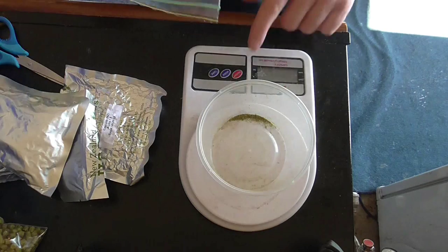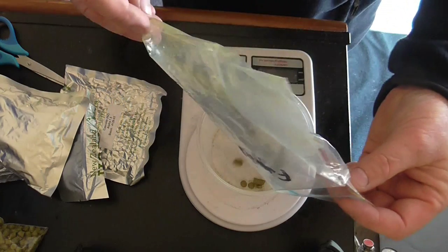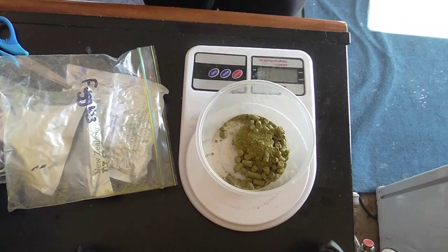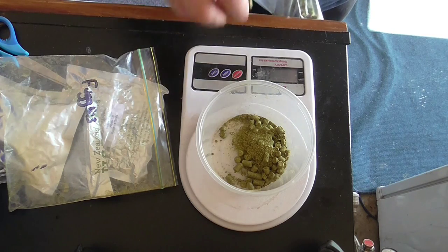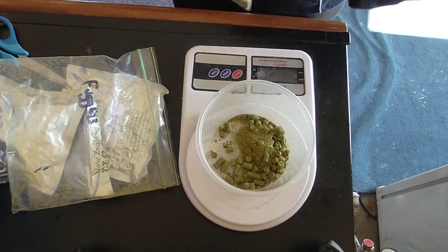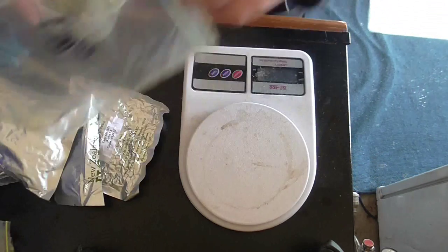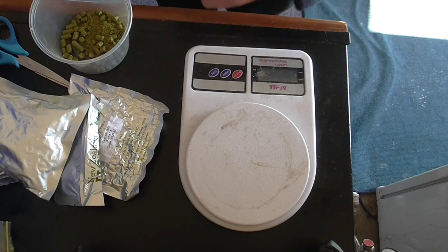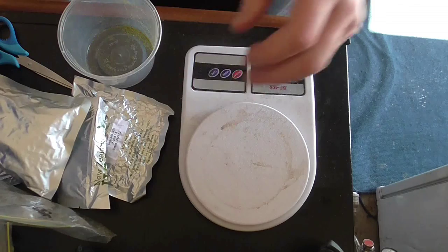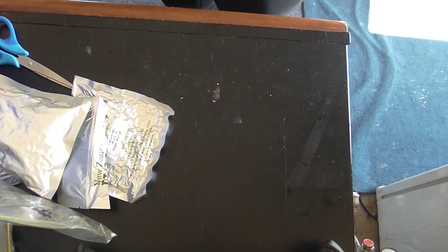Now I need to weigh out my Fuggles for the 60-minute boil. I should have had 20 grams but I don't think I've quite got 20 grams. I'll weigh off the dry hop portion as well. That'll do it — so that's my bittering addition.